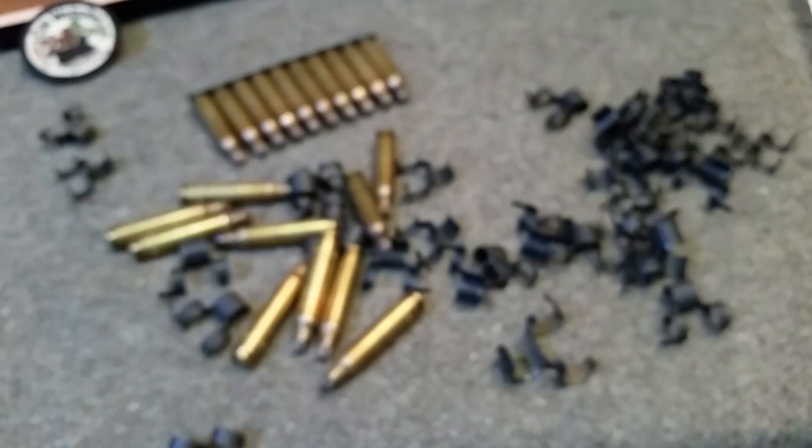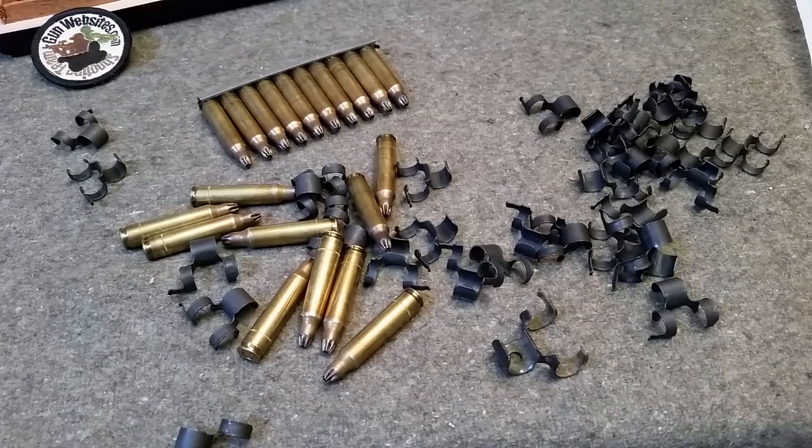So that's how disintegrating links work, and how you put them together in under two minutes. As always, thanks for watching.